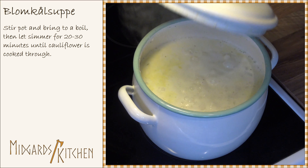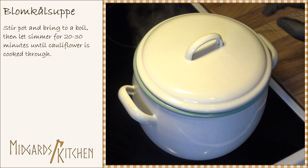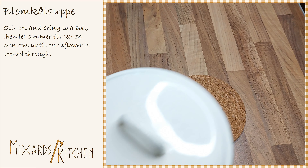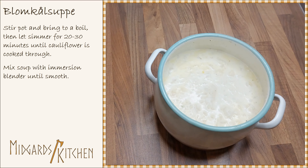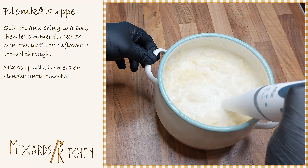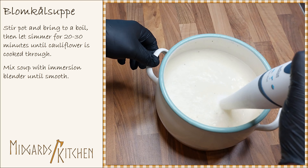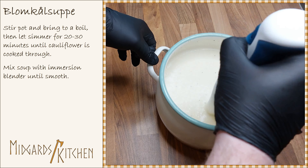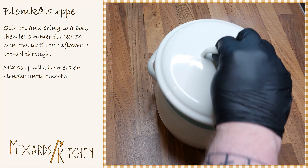After this, take the pot off the stove. Use an immersion blender to mix the soup until it is smooth. Let the soup rest for a little while before serving.